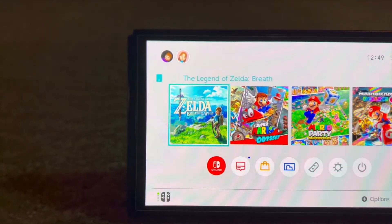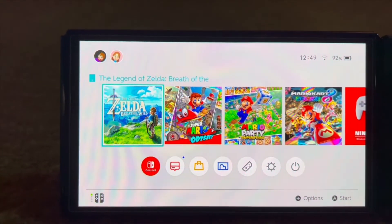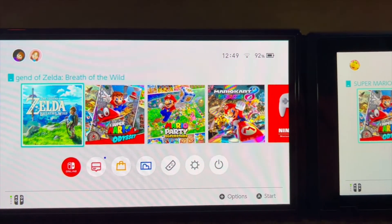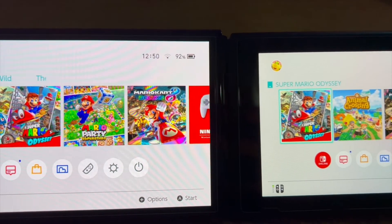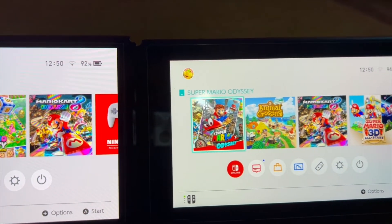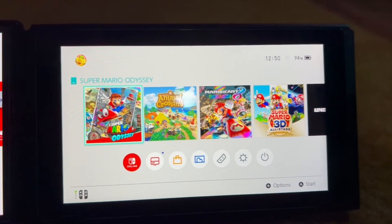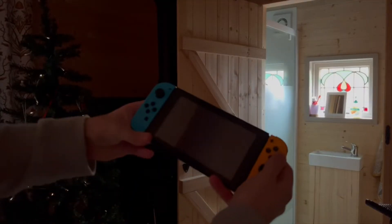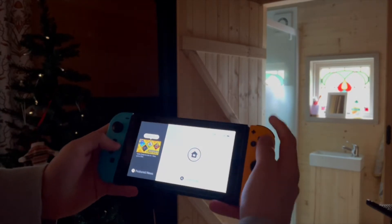When it comes to the Switch Lite, the answer becomes a little more complicated. Firstly, it depends on the type of gamer you are. Are you happy with being locked into handheld only? Obviously the Lite doesn't have detachable Joy-Cons, so certain games are restricted. However, if this isn't a big deal to you and you enjoy the compact portability of the Lite, then there isn't a desperate need. That said, I think it's still worth considering, as Lite owners being dedicated handheld players will definitely see the improvements by playing with an OLED panel.